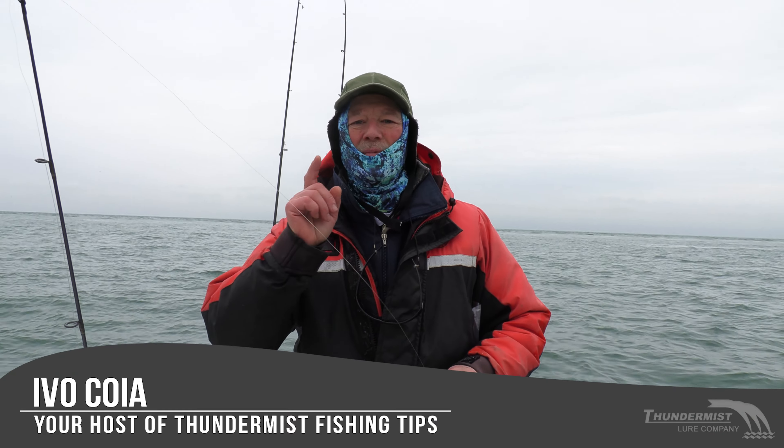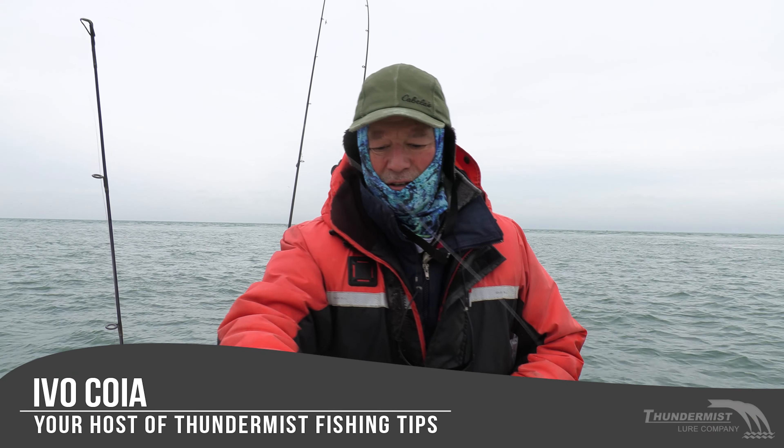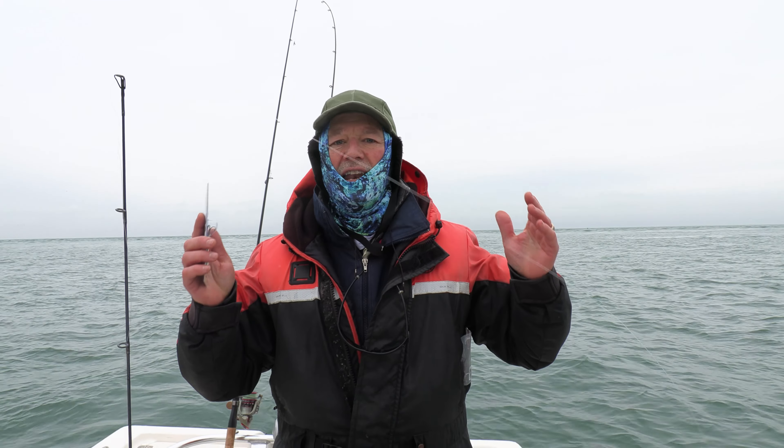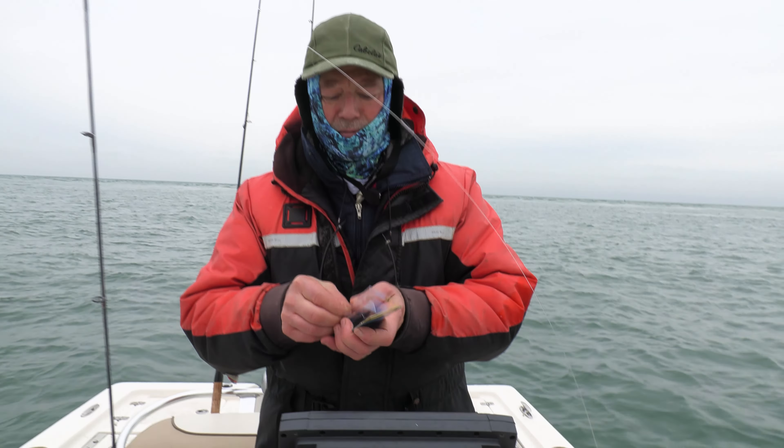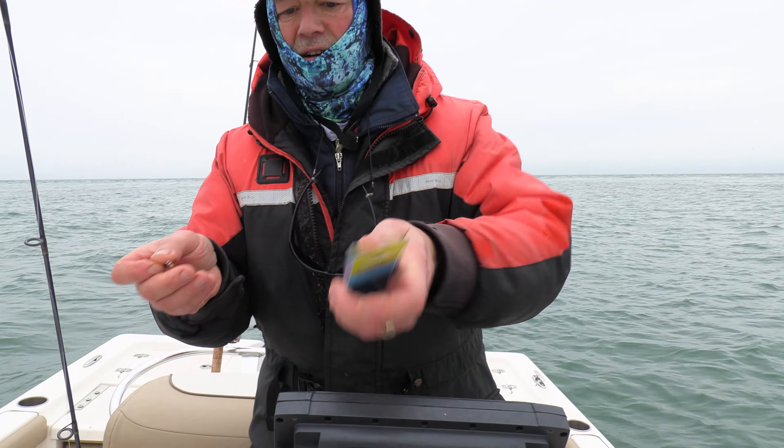Hi folks, it's Evo here from Thundemus Lure Company. Welcome to today's episode of Thundemus Fishing Tips. We've got a cloudy day upon us. The water's a little bit murky, so I'm going to open up with the gold sting-nosed minnow, and I've got the one-ounce size right here.